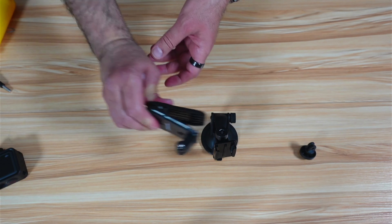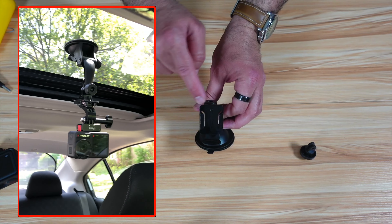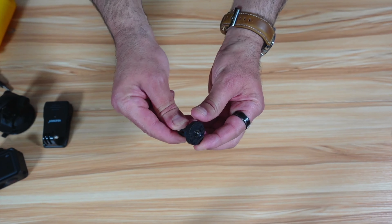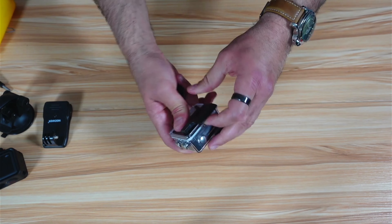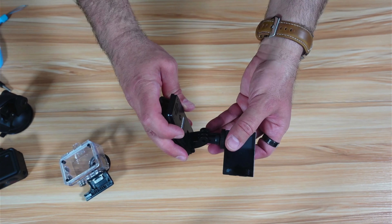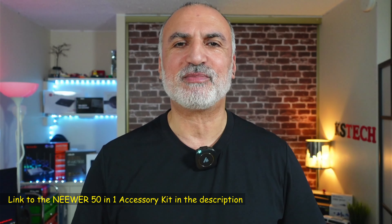A buoy also comes with the kit to help your action cam float. Stick an adhesive on the buoy and then attach it to your action cam — be certain before sticking it because it's very hard to remove. For the car, there's a suction mount that attaches to any glass surface with a quick release plate. There's also the clamp, which can clip onto the poles that support the headrests in your car.